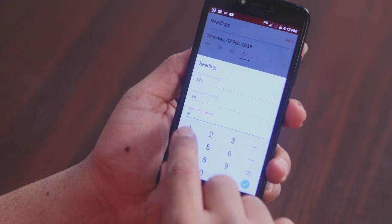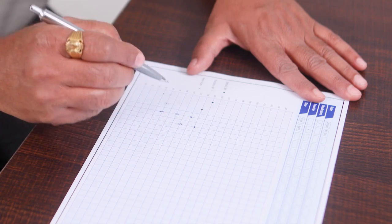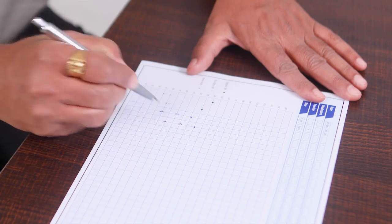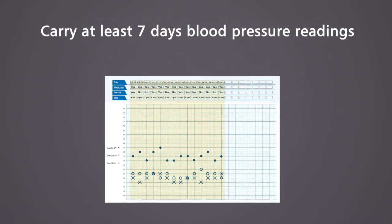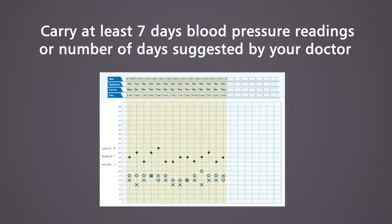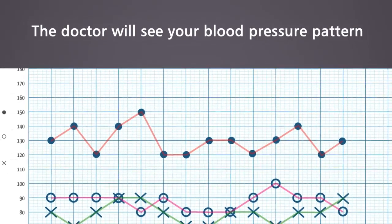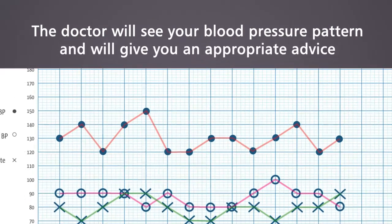Record the reading in the My Blood Pressure My Control Log Sheet or application. Repeat the same process every time you measure your blood pressure. Always carry at least 7 days of blood pressure readings, or the number of days suggested by your doctor, when you consult your doctor. The doctor will see your blood pressure pattern and give you appropriate advice.